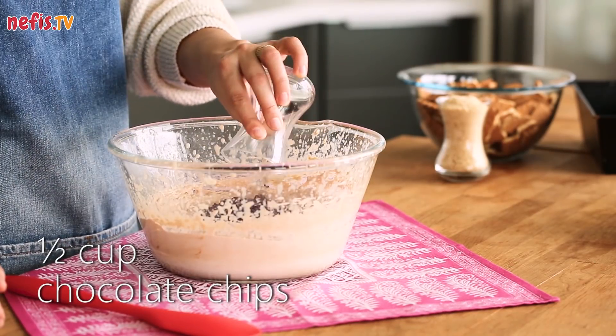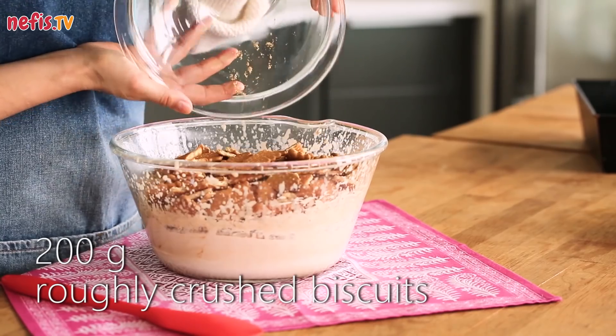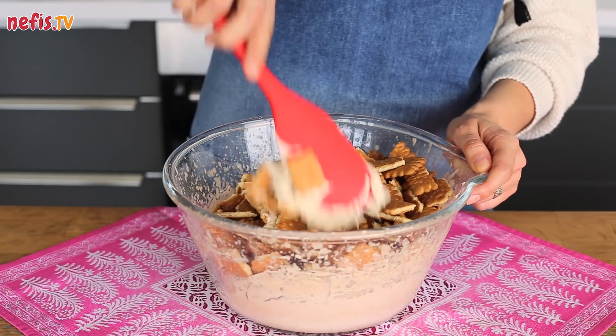Mix half a cup of chocolate chips, half a cup of crushed hazelnuts, and 200g of roughly crushed biscuits into the chantilly cream.